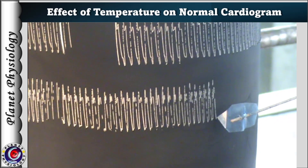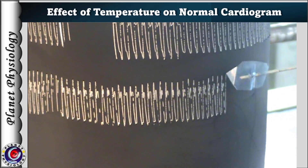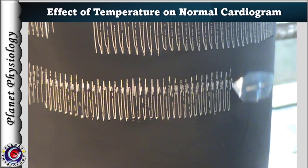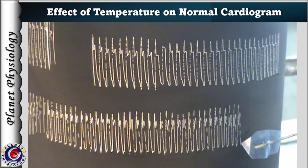As you can appreciate here, when only the sinus venosus is exposed to warm Ringer's, heart rate increases but there is not much change in the force of contraction.